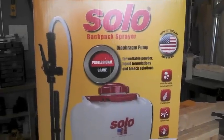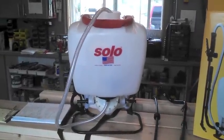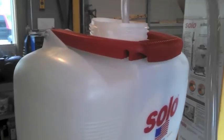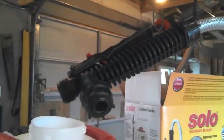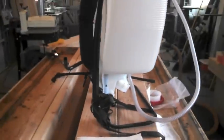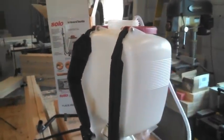We're going to look and see what comes in the box. The pre-assembled unit right here, as you can see, is pretty much assembled. It's ready to attach the actual wand onto the end. There's the trigger assembly, and going around the side of the unit, you can see it already has the straps attached as well.